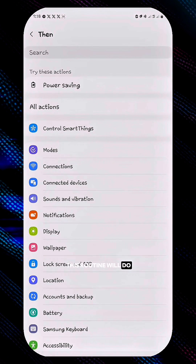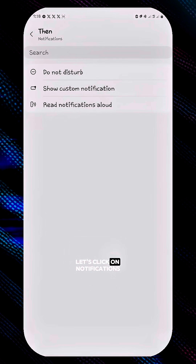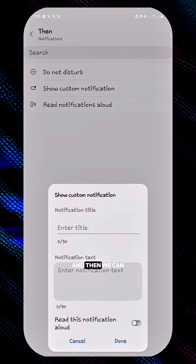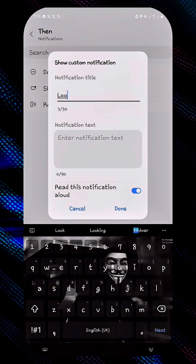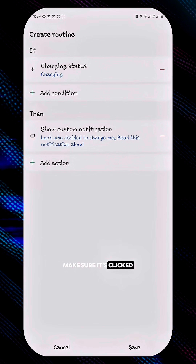Click on Add What This Routine Would Do. Let's click on Notifications and then input the title — let's say 'look who decided to charge me.' Then make sure that Read This Notification Aloud is toggled on.